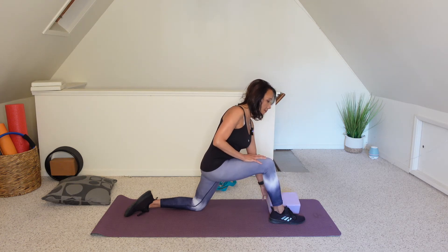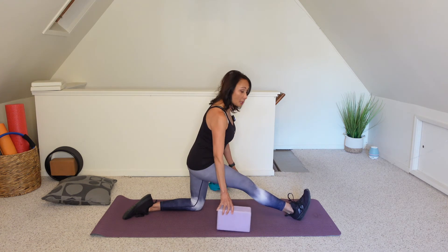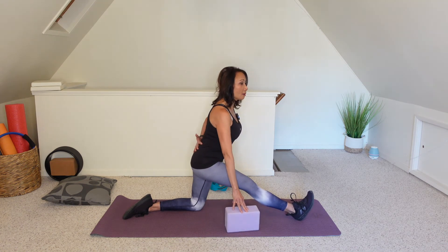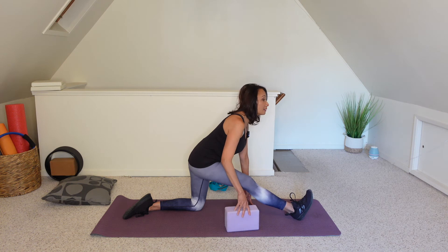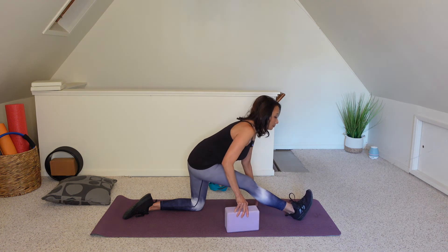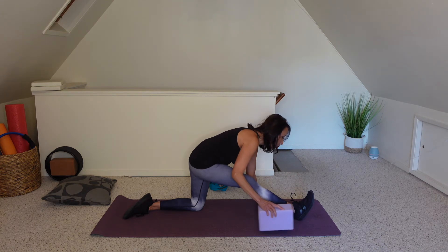Hands come back onto the thighs. Take that right foot and shimmy it forward a little bit. Once you have your balance, lift the toes up towards the ceiling. I recommend using a block on either side of your foot — or you can be on your fingertips. You want that long spine, abs engaged, hinge at the hips. You should be really feeling this at the back of the leg. Hold. And slowly make your way on up.